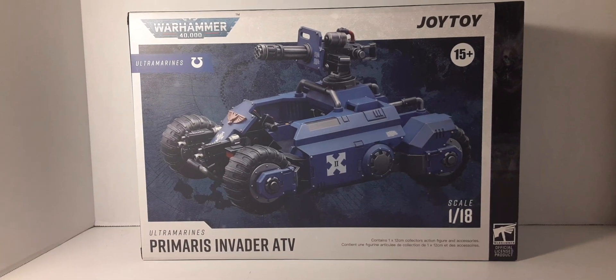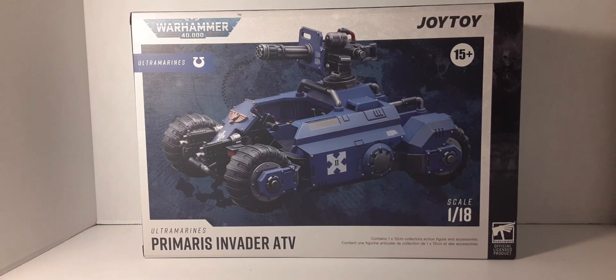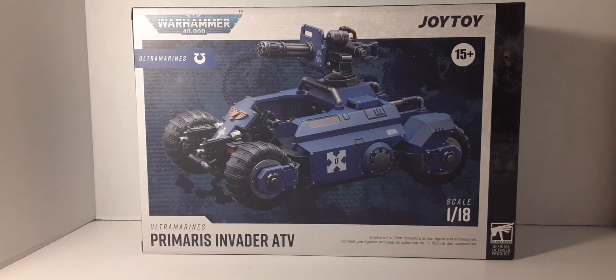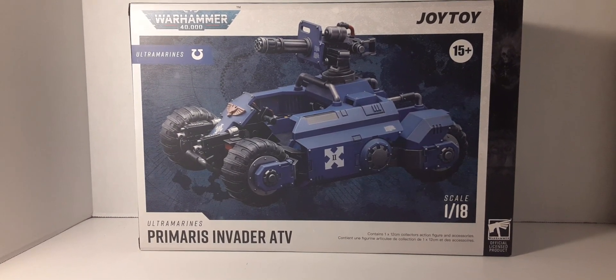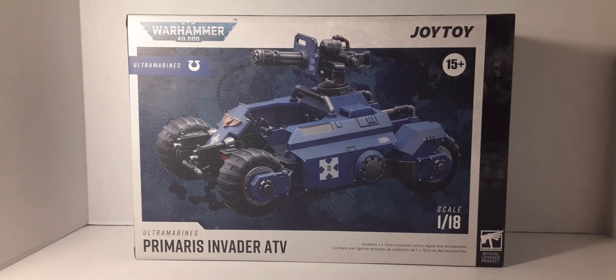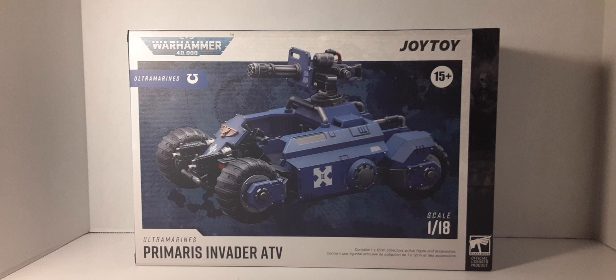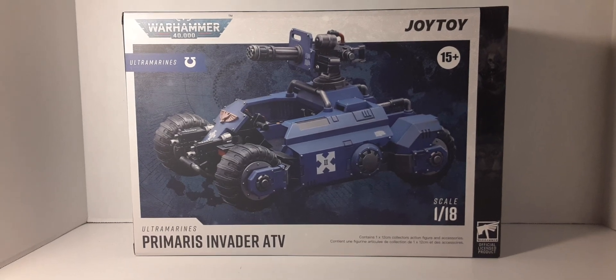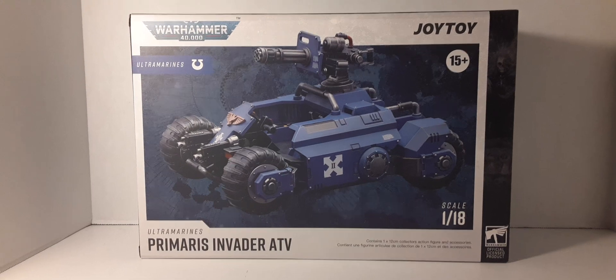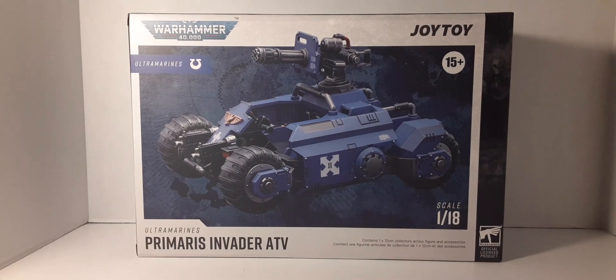Welcome back to Black Skies Reviews. We're going to be taking a look at this big boy — this box is huge. This is the Joyride Warhammer officially licensed Ultramarines Primaris Invader ATV, and this thing is massive. It comes in the newer style white and black box, with artwork of the vehicle on the front. Believe it or not, these are 1:18 scale.